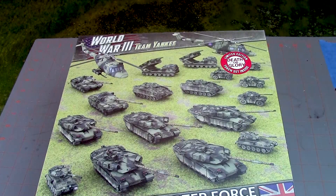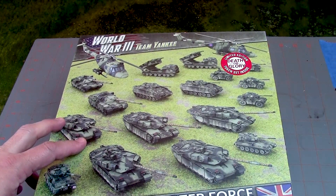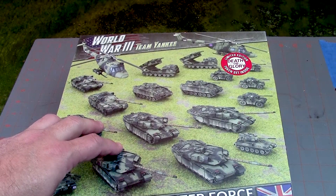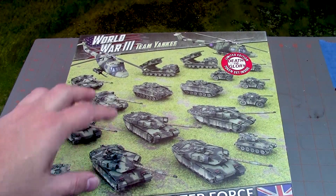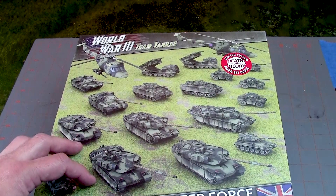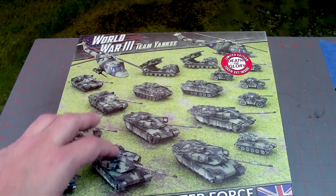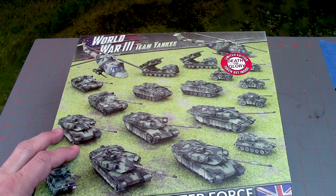Hi everyone, John here from All Miniatures Great and Small. Today we're going to be unboxing some Team Yankee World War 3 combat from the fine folks at Battlefront Miniatures, the makers of Flames of War. I've got a lot of requests to cover more Team Yankee, so that's what we're going to try to do on the channel. I scored this set on eBay, brand new, at almost half off. I thought it would be a great starter for Jake to build because he likes World War 2 British, and British stuff in Team Yankee looks really cool. We thought it would be a no-brainer for him to start collecting a British force.